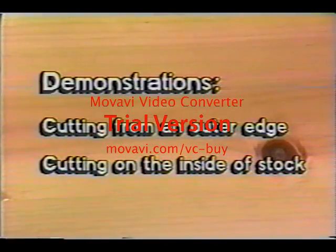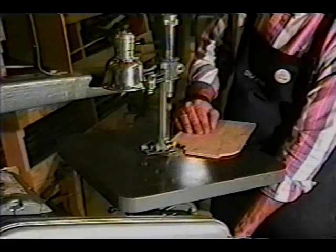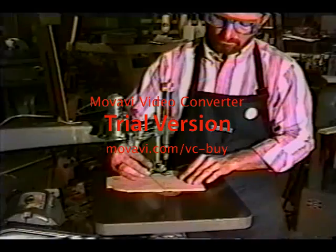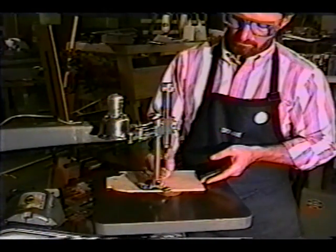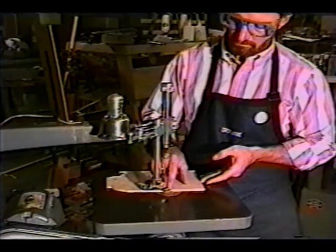In this section of the program we'll demonstrate how to use the scroll saw. We'll show how to cut stock from an outer edge and how to make an inside cut. Check the saw for proper speed. Select the saw blade and mount it properly with the teeth pointing down toward the table top. Lower the hold down so that the stock is held against the table. In most shops, a general purpose blade is left mounted in the scroll saw, and in that case the only adjustment required is to adjust the hold down mechanism.